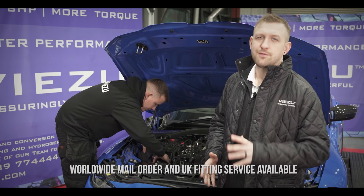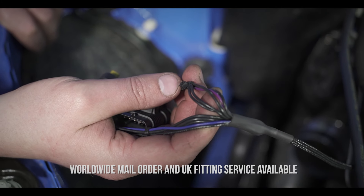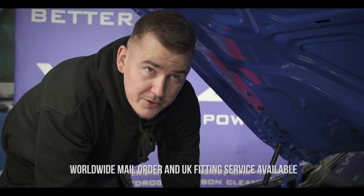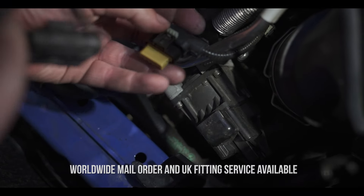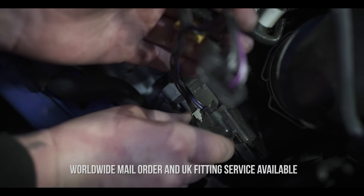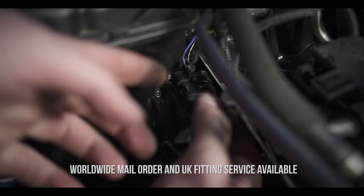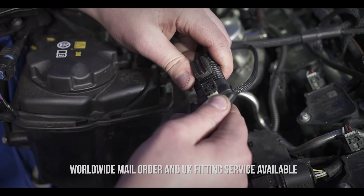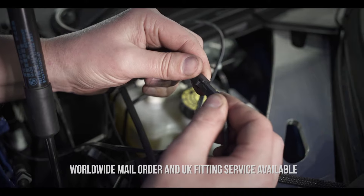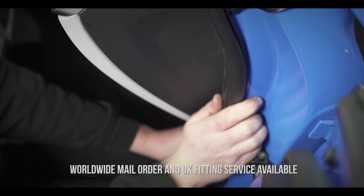With that done, it's time to find the electronic wastegate connectors. They are on the left-hand side of the car, and you'll be using the plug with the black, purple, and blue wires this time. You'll need to remove the second airbox for this. Finally, we connect the JB4 to the OBD2 plug inside the car and neatly route the cables for a nice, tidy install.